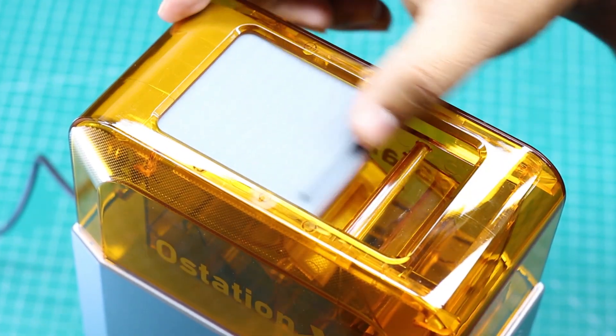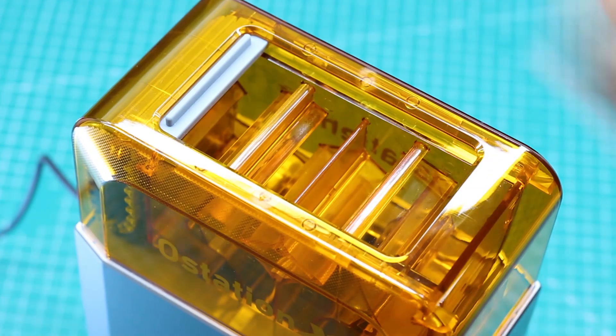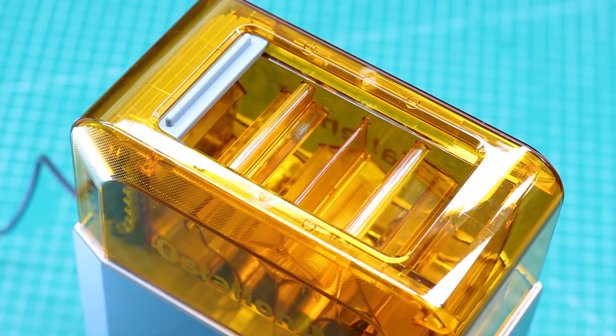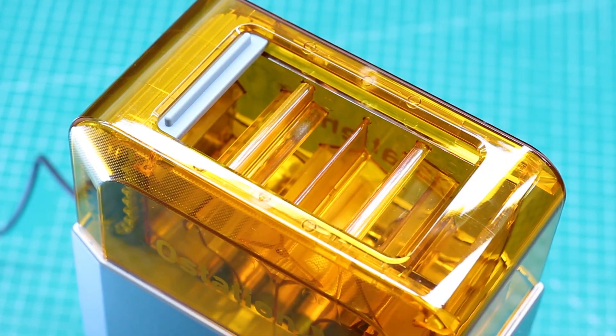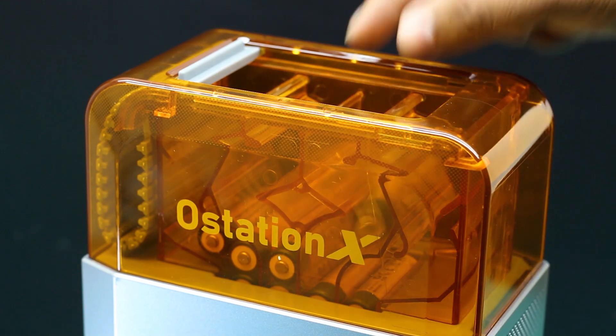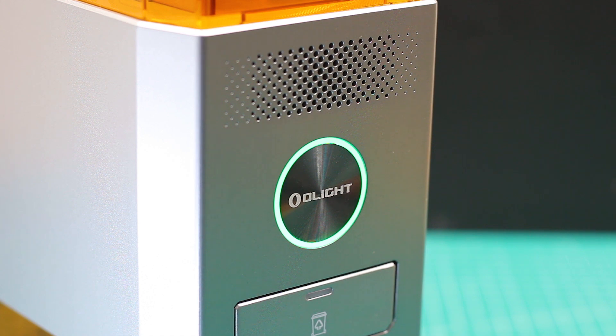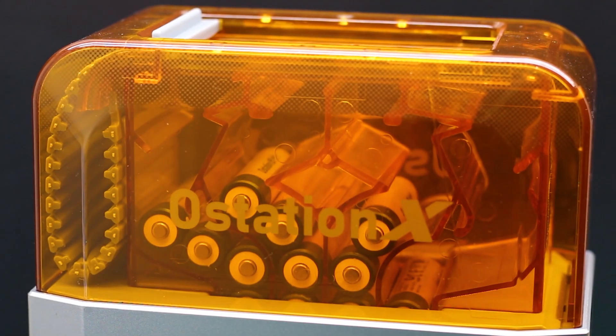Here at the top, we have a cool mechanism — that's how you can open and close it. So let's put the batteries in. Now you are ready to proceed to the next mode, where the batteries will get checked, filtered out, and of course charged.